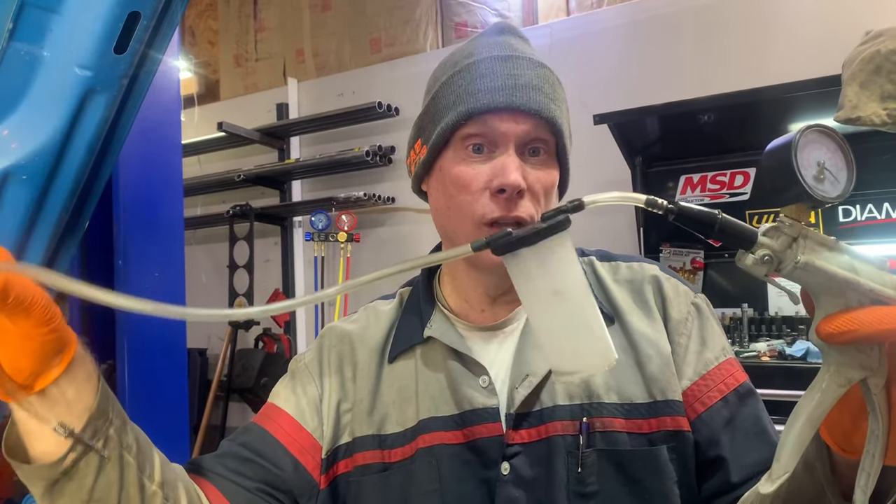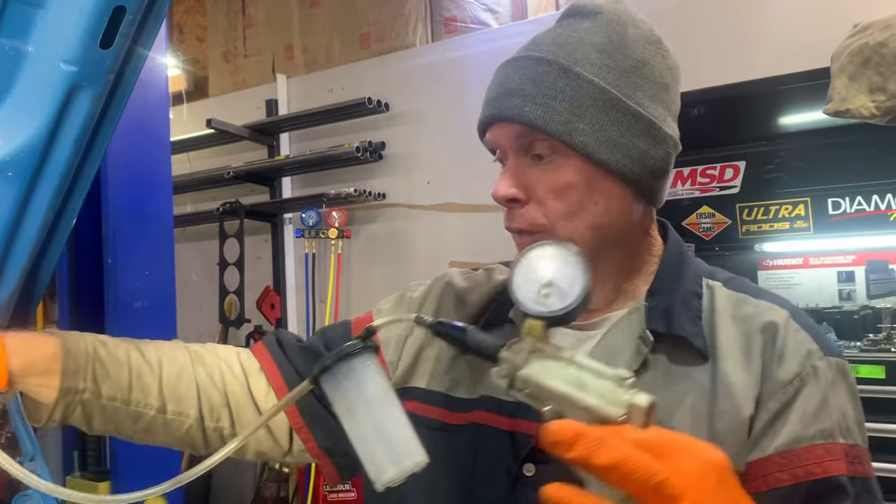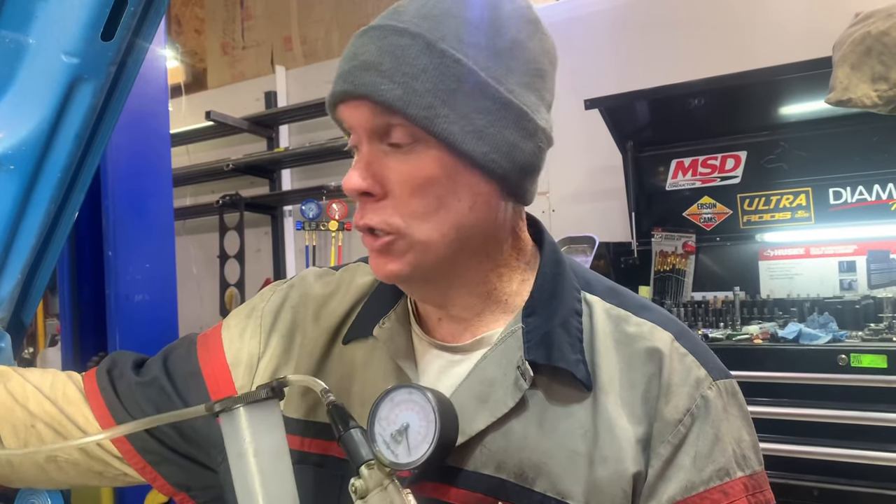I suggest you get one — it makes life so much easier. The problem is this line goes down over the frame and that's where the air gets trapped. So you can pump the pedal, you can bleed it from underneath, but you never get the air out of there.